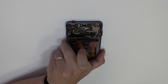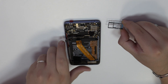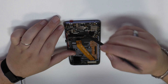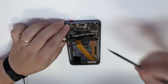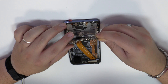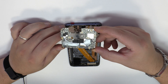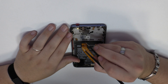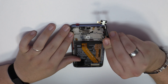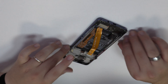We eject the SIM tray and the micro SD tray. Lift the device gently. Remove the motherboard carefully.